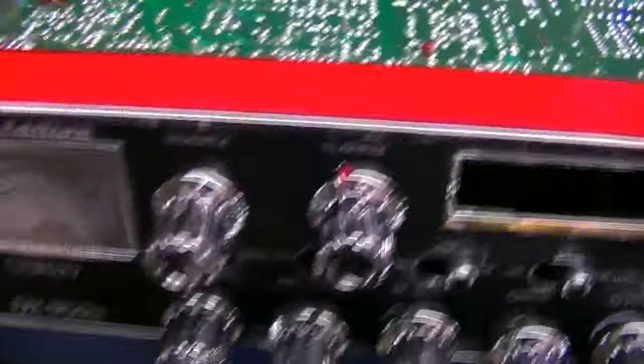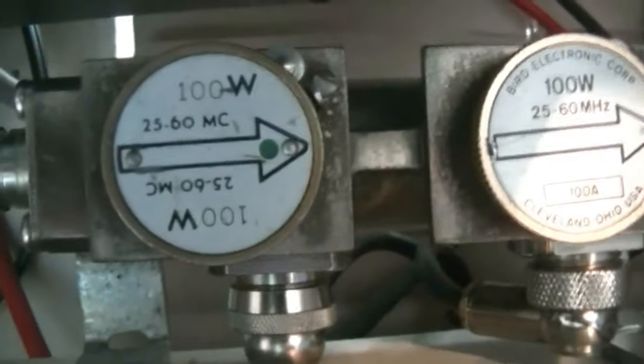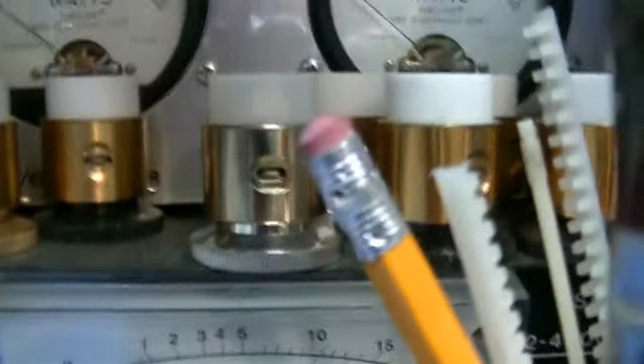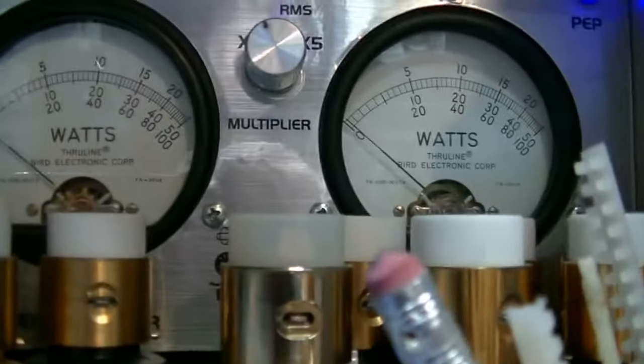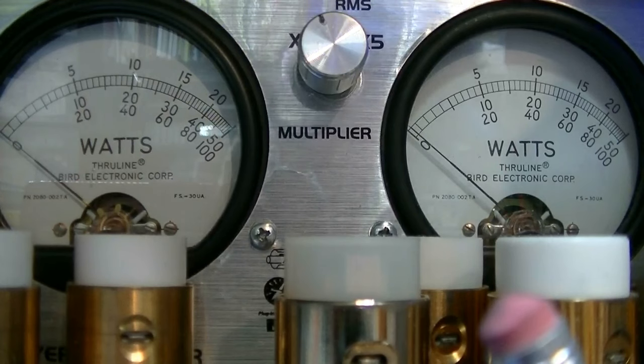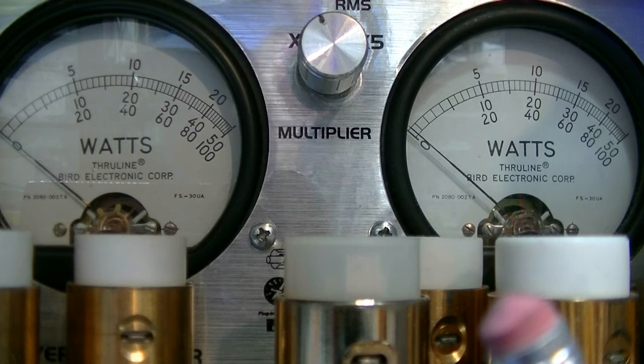Let me get it powered up and we'll do some power checks. I've got a 100 watt slug in the RMS side and a 100 watt slug in the PEP side. We'll be reading on the bottom numbers of each meter, on the 0 to 100 scale. I'm on AM, Channel 20. RF power is all the way up, mic gain is all the way up, and Clearfire is in the center.